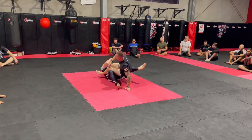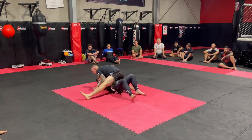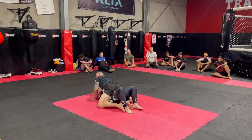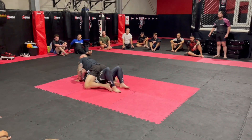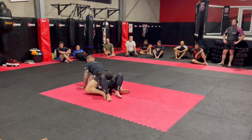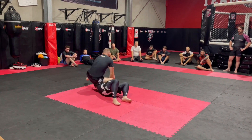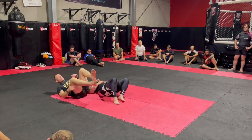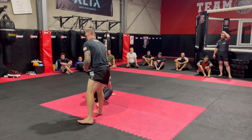Post. Drive forward. Knee to the ribs, come up, and then finish the sweep. For those a little more advanced — the moment you get there, they're going to start the defenses, they're going to start pushing. All I want you to do is push your arm. Hands on the chest — take the arm bar from there. Sweep to arm bar.